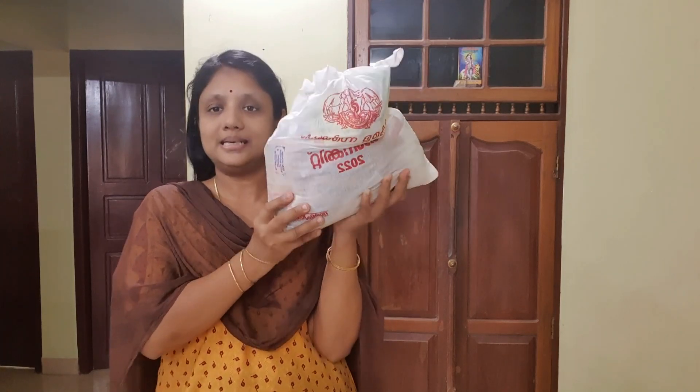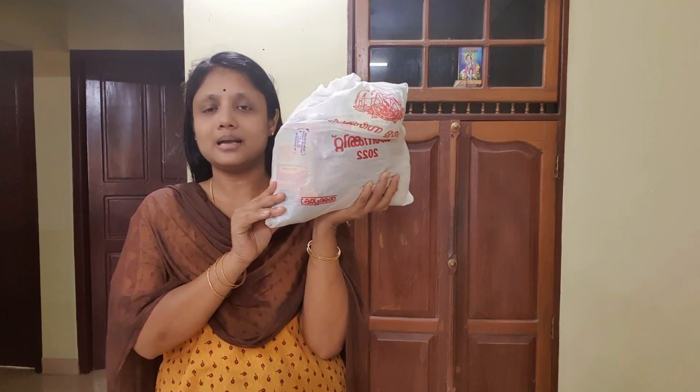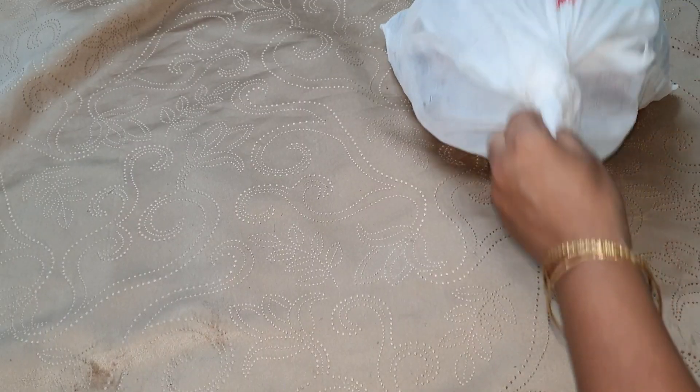Hi friends, welcome to Alus Tellering. We are getting the same kit. Why do we need to pick up this kit? Let's know what we are doing. We will take a quick look.